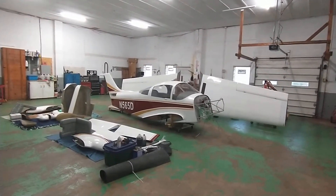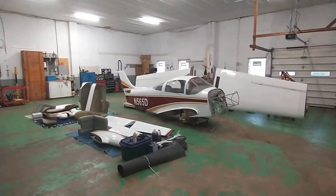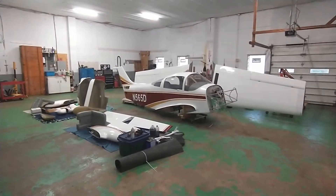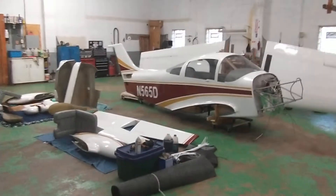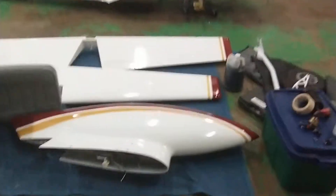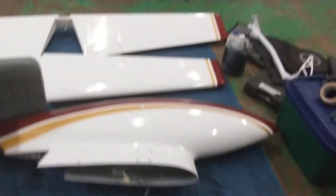We just got her home last week to Ohio and are starting to work on some things to get it back together. Next week we'll start reassembly, but for now I've been doing some little touch-ups here and there - nothing major yet. This is one of the fuel tanks, it's a wing tank or tip tank.